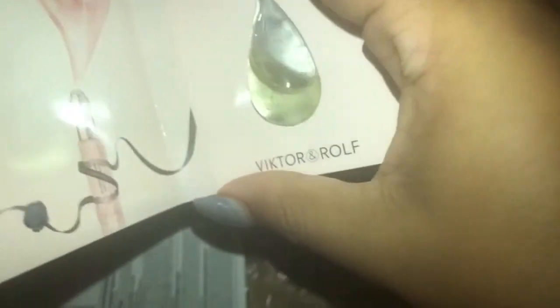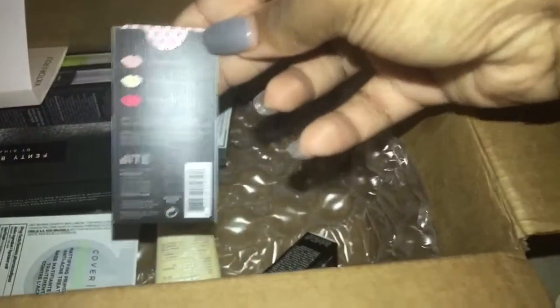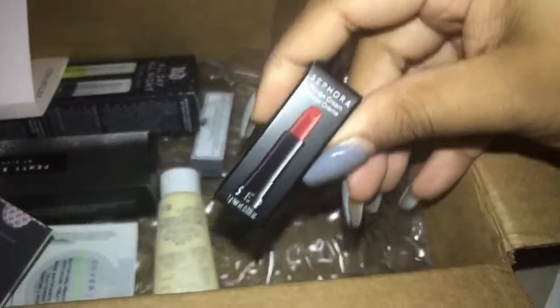I got the little holiday bag with a lot of free samples and goodies in it, and this Flowerbomb precious oil from Viktor and Rolf — I know this smells good. I got a sample of the Cover FX mattifying primer with anti-acne treatment, which should still work for me. I also got another Flowerbomb perfume spray sample, and this Bite Agave lip mask with three shades: champagne, natural, and smash. Don't mind my nails. I also got this Sephora Rouge cream in red — I can't wait to try that out.